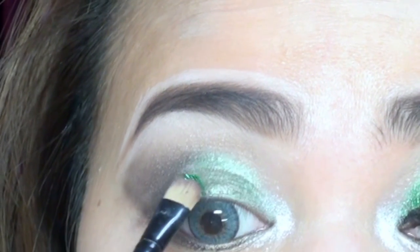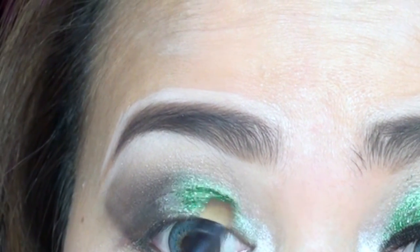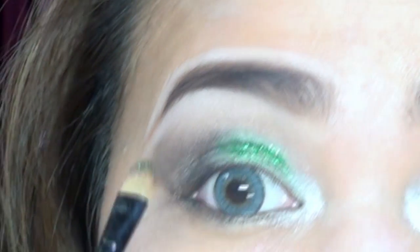I'll just dab the next glitter on the go into the inside corner of my eye. Just keep dabbing the glitter until you get your desired glitter look.